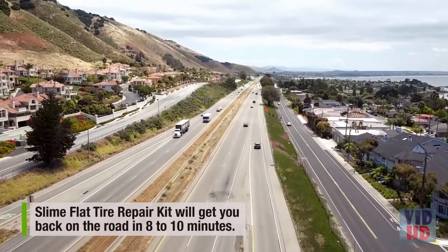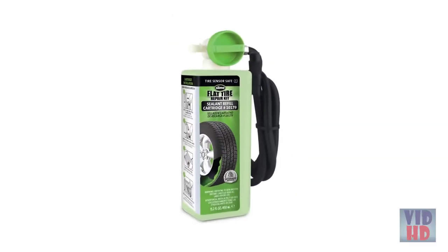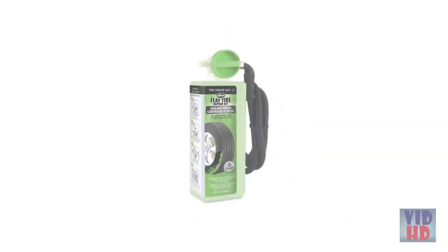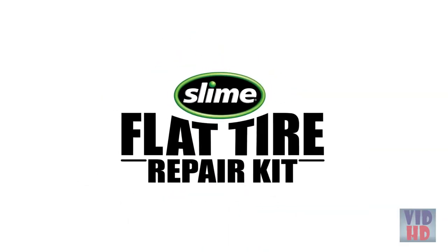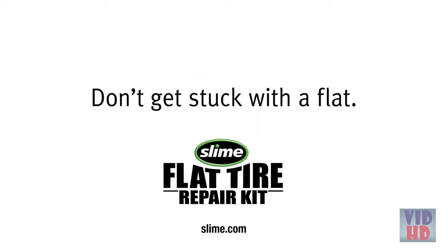Slime Flat Tire Repair Kit will get you back on the road in 8 to 10 minutes. Make sure you pick up a replacement sealant cartridge at your favorite retailer because you can never predict when a flat tire will happen. Don't get stuck with a flat.